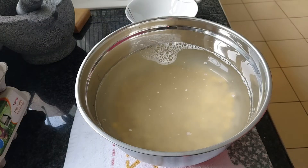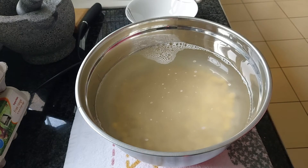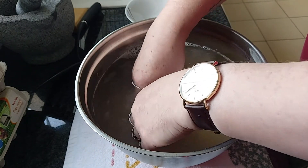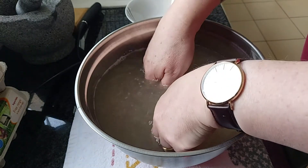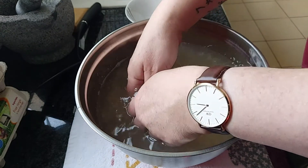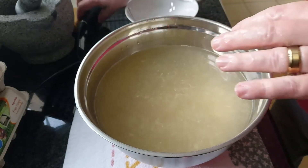I've drained the chickpeas from the pan, rinsed them with a bit of cold water, and put them in a bowl with some cold water. If you just run your hands through them gently, a lot of the skins will just separate. Because we put that baking powder in, they have actually dissolved a lot of the skins anyway.